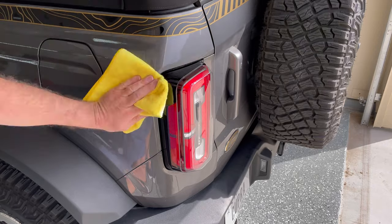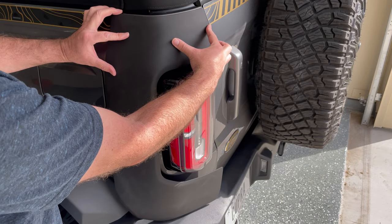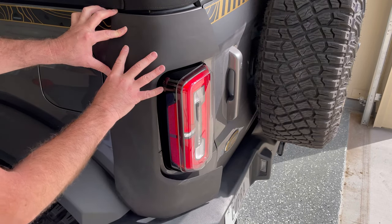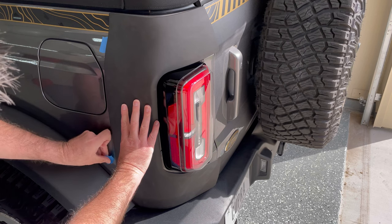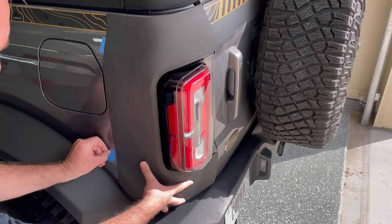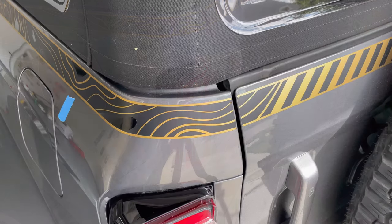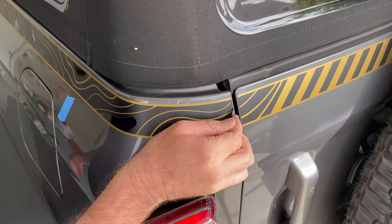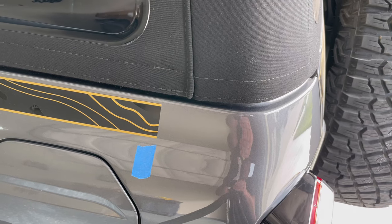Moving on to the rear — again, clean the area well, do a test fit if you want to, and again I put blue painters tape down. As you can see, we've got custom graphics on the Bronco, so I needed to peel back the corner and trim it off, otherwise these corner protectors wouldn't stick to the vehicle. I just lined up the cut with the blue painters tape markers I put earlier.